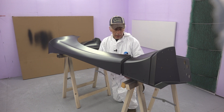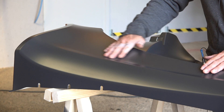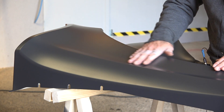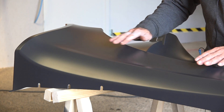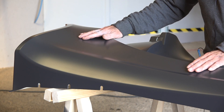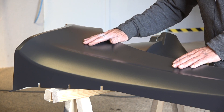Now I'm going to let it dry. The surfacer is now dried and cured — we left it in the booth for about an hour at 30 degrees. It looks quite smooth, but now we need to sand it a bit. I'm going to wet sand it with a grit of 1200, then put it back in the paint booth and apply the base coat — the real color.